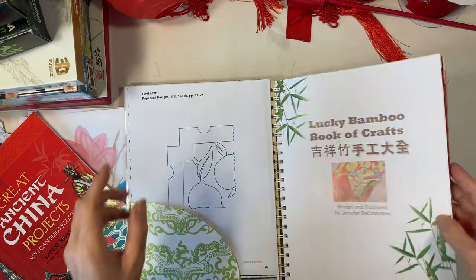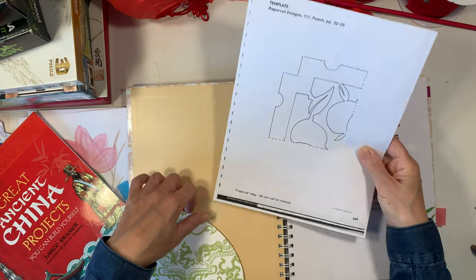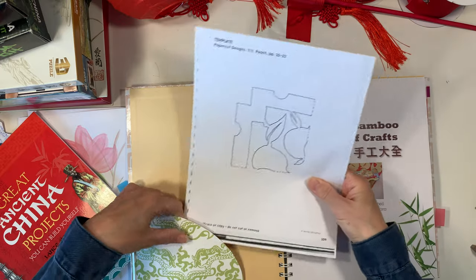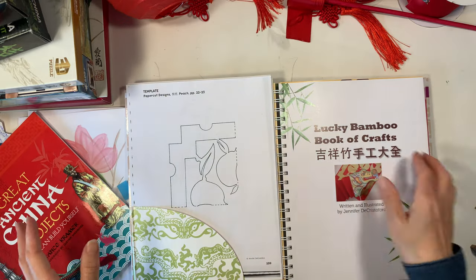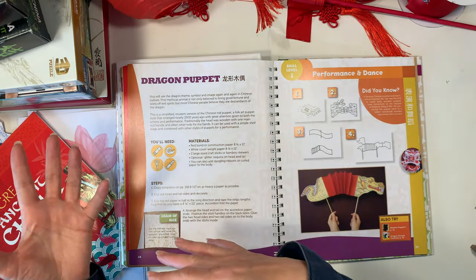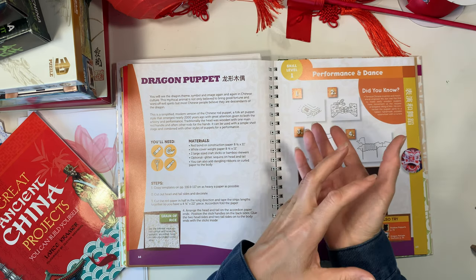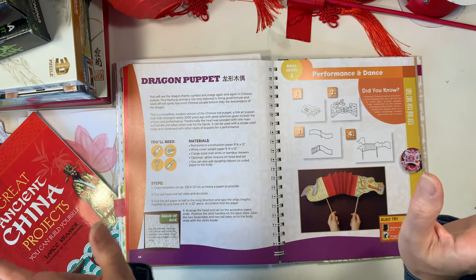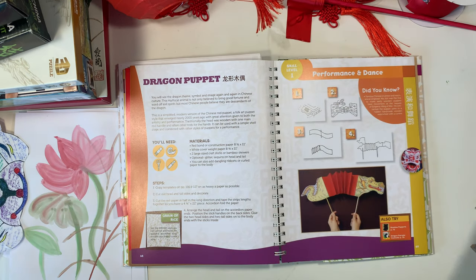At the back of the Lucky Bamboo book there are templates, and I went ahead and photocopied all of them so they'd be ready to go, stored in the front pocket. However, when we first started this book, we were still in the middle of reading other books and doing other projects, and I kept putting off the craft projects. My daughter wasn't having any of that and decided just to do the projects on her own — and I was so pleased with what she could accomplish independently.